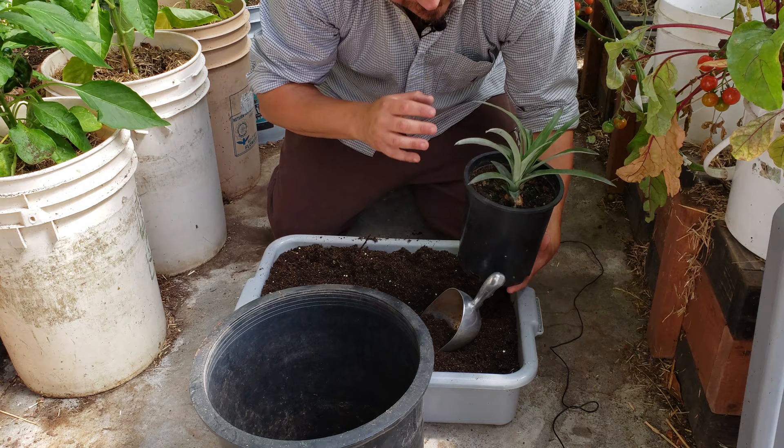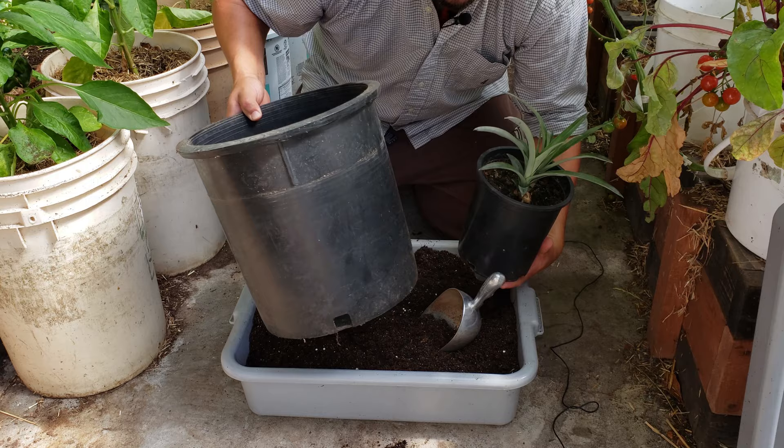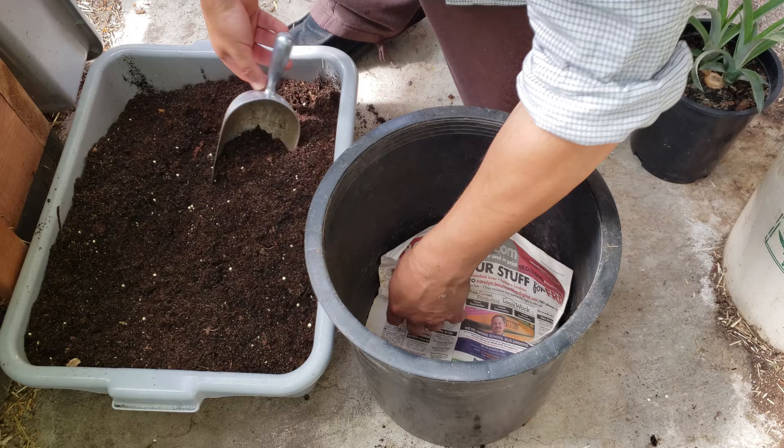Pineapple plants grow big foliage and you can transition these guys right away into big-size pots, but what I like to do is put them in five or seven-gallon pots first, just to save on soil and space. These guys don't have massive root systems and they don't seem to suffer much. I line the bottom of my pot with newspaper to prevent the soil from spilling out.